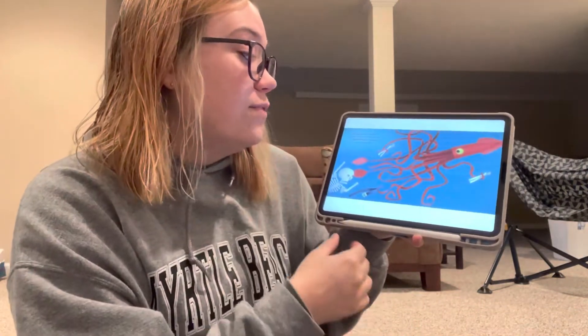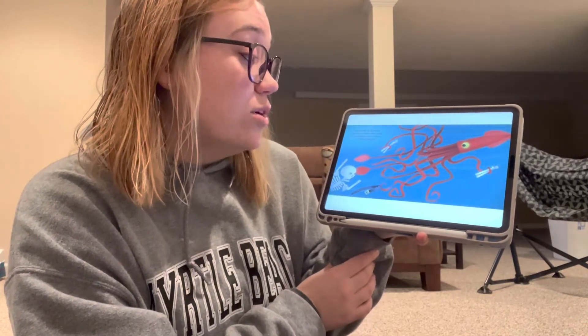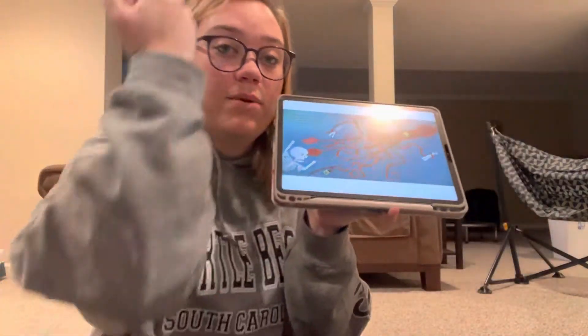Don't forget my forearms, those twisty, wristy chore arms. I'll jingle jangle more charms on radius and ulna. You guys see them in there? The squid has them. They're the bones in your arm.